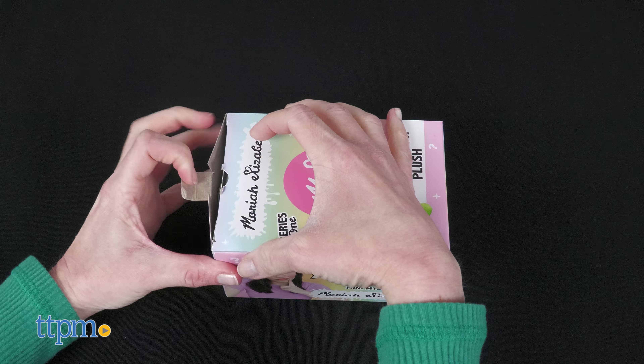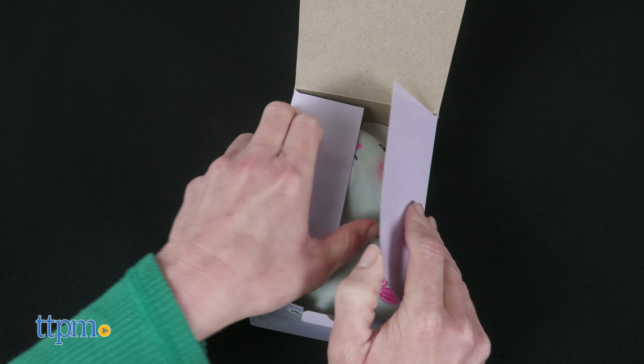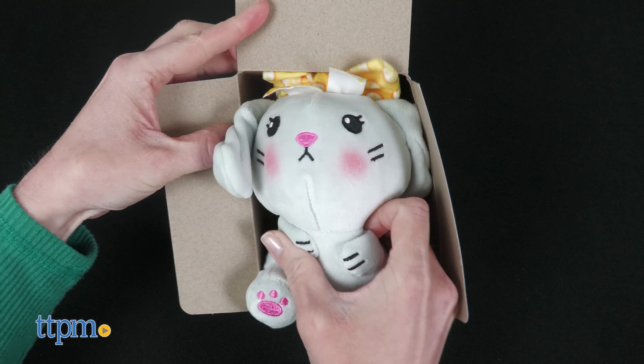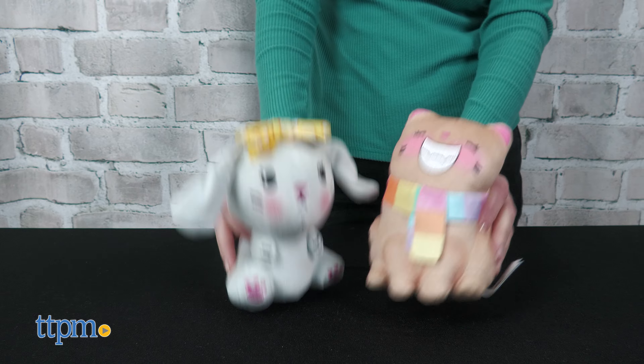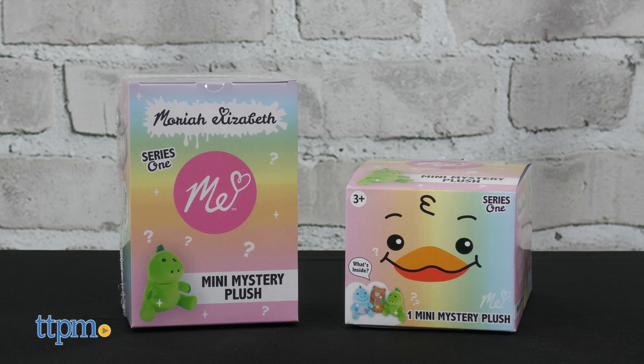Tell me in the comments. I have to admit, because these characters are based on creations from Mariah Elizabeth's squishy makeovers videos, I was kind of hoping this would be a line of Mariah Elizabeth squishy toys. That being said, no matter what Mariah Elizabeth videos you enjoy watching, this mystery plush line will be a fun toy unboxing experience, and the super cute characters will inspire lots of imaginative play for kids ages 3 and up.